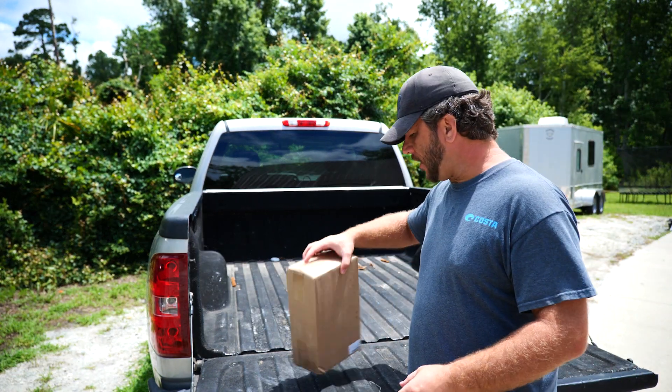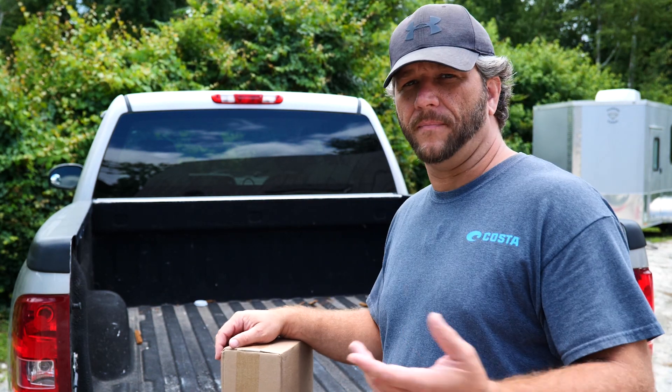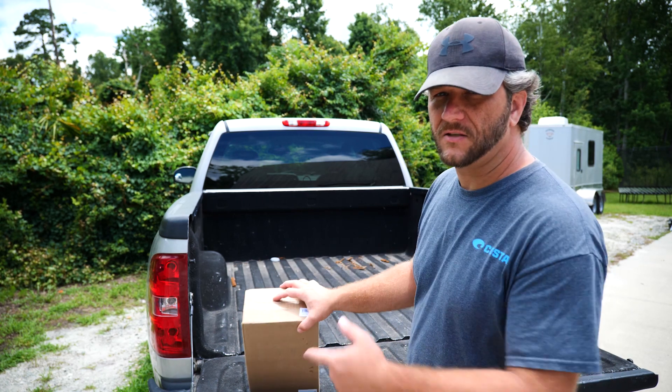Hey guys, today I'm going to be testing out a new driveway alert system. The current one I have is from a company called Mighty Mule — it's pretty cheap, only about 60 or 70 dollars, had a lot of good reviews on Amazon. But after about six months it's totally stopped working. It used to work about half the time, so I ordered this new one.